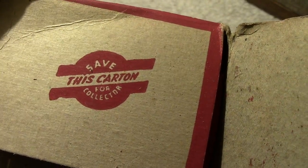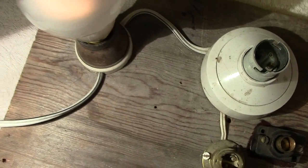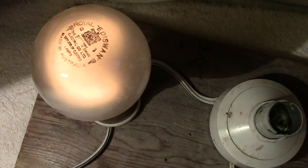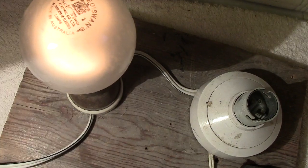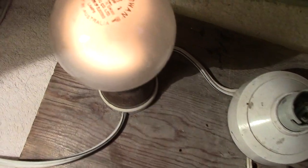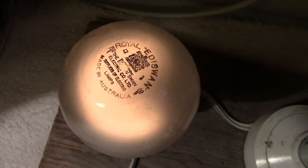There's what it's got on the carton. Put it this way - save this carton for the collector, which I think means salvage rather than a lamp collector, so as I say it's quite old. I'm not going to attempt to put a date on it, but certainly more than a few years old. I'm not lighting it up fully - the first thing we notice is the filament.